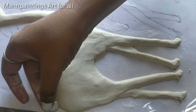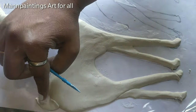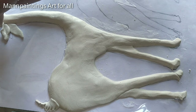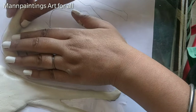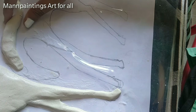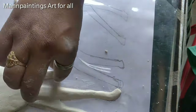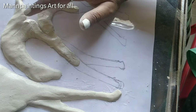I have some clay to prepare the tail and I will give it shape using a clay tool. Next, I am completing the other deer following the same steps.